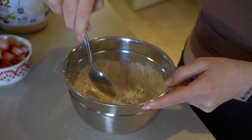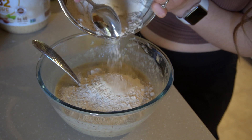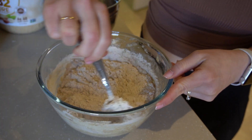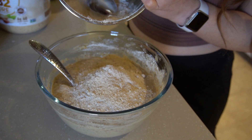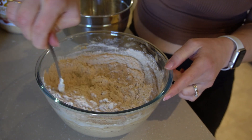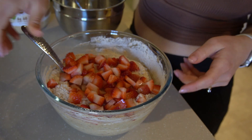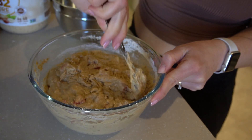Add the dry ingredients into your wet ingredients about a third of the mixture at a time, folding rather than stirring vigorously so your batter doesn't become too dense and overworked. Take your time and really fold it in. When there's still a little flour left, add in your strawberries — this helps suspend them in the loaf so the fruit doesn't sink to the bottom and distributes them throughout. Continue to fold until mixed. Do not over-mix your batter.